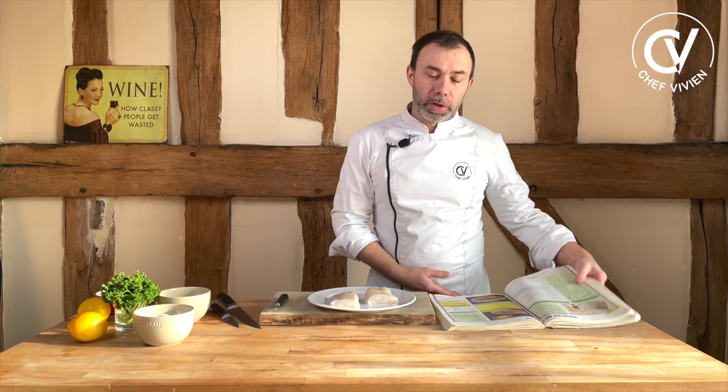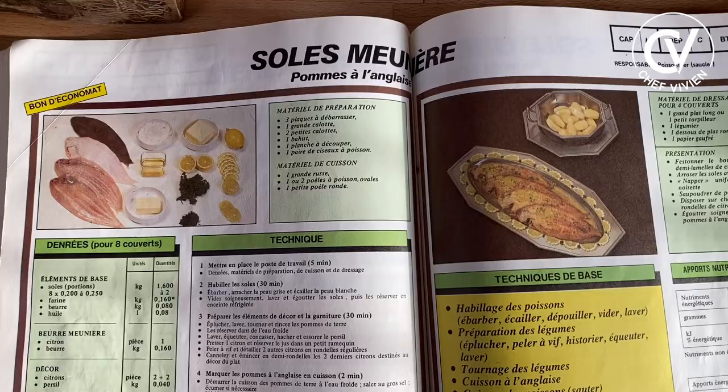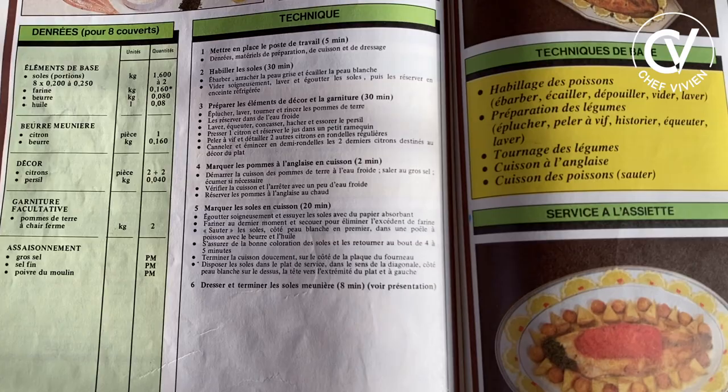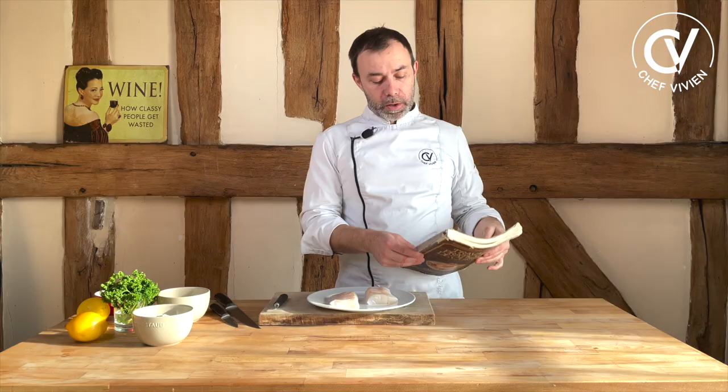It's a classic recipe that we learn in cooking school. Here is my old book — inside there is still the recipe. This book is the classical book for cooking school, for three levels, and when you are a Chef, usually you need to know all these recipes without looking at this book. This is French classics.